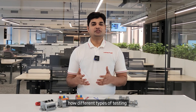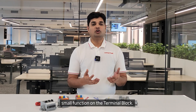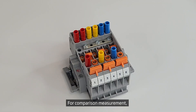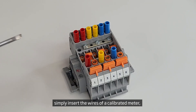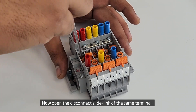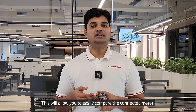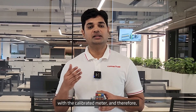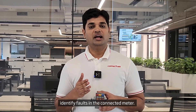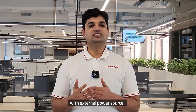Let me demonstrate how different types of testing can be accommodated with the same assembly by merely carrying out a small function on the terminal block. For comparison measurement, simply insert the wires of a calibrated meter into the test sockets of the first terminal. Now open the disconnect slide link of the same terminal. This will allow you to easily compare the connected meter with the calibrated meter and therefore identify faults in the connected meter.